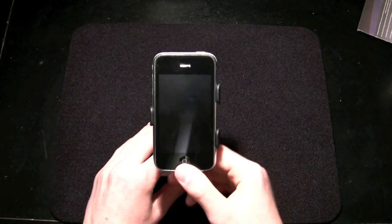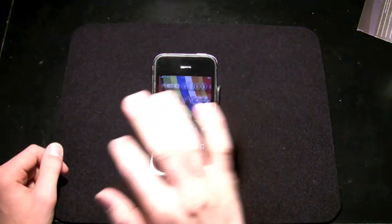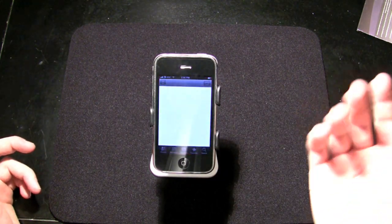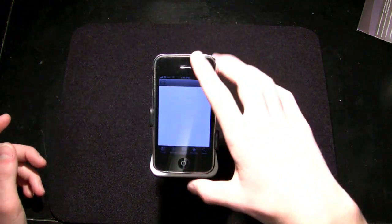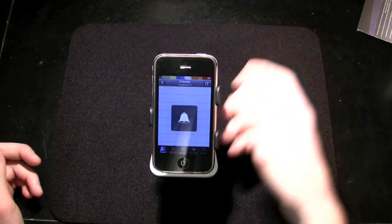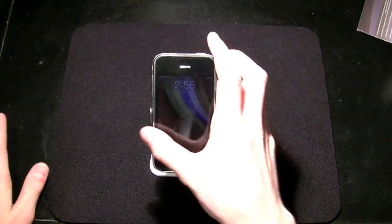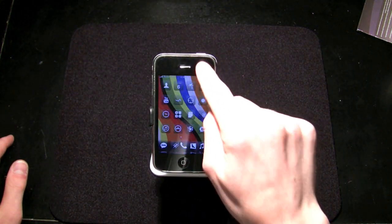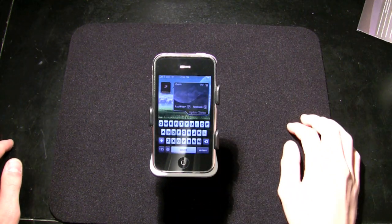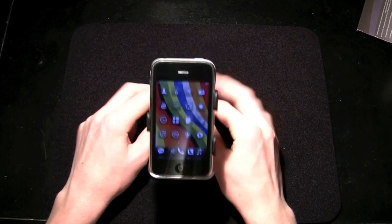If you grab the whole thing, there you go — no hands. I can use it, flick it, open Twitter, do all kinds of stuff. I can still access all my buttons, the volume rocker, the silent switch, and QTweeter — everything I need. I can do it all from the blink of an eye, which is very cool.